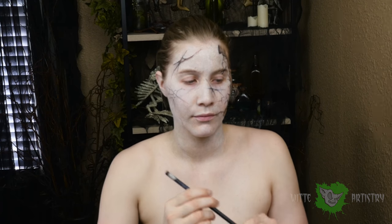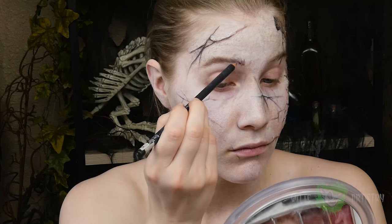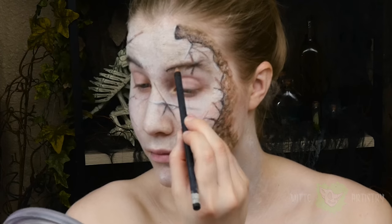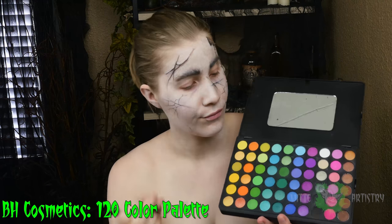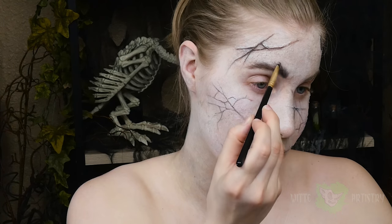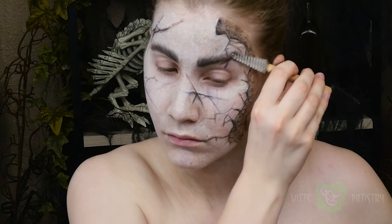Now it is time for my favorite part of this makeup — you want to give yourself some big bushy man brows. I'm going in with a dark black eyebrow pencil, furrowing them up, and then going in with a gray eyeshadow to really feather them out and make them look beefy. Then spool your hairs upwards and you look fabulous.